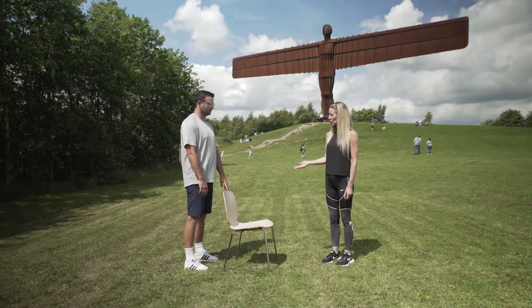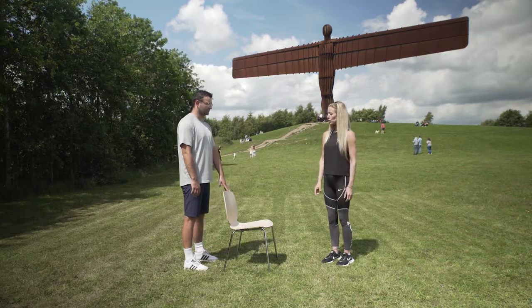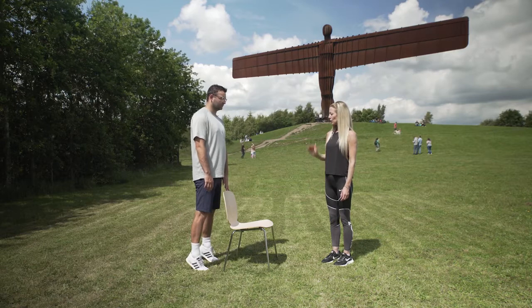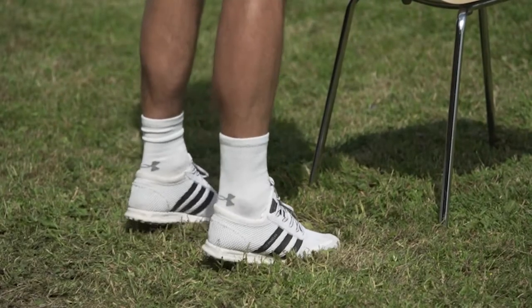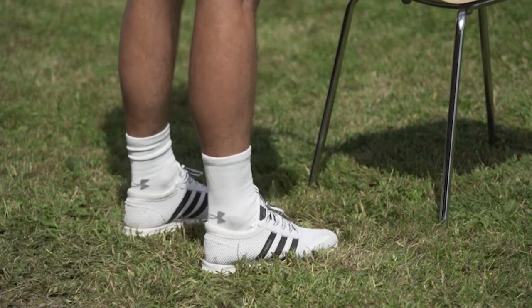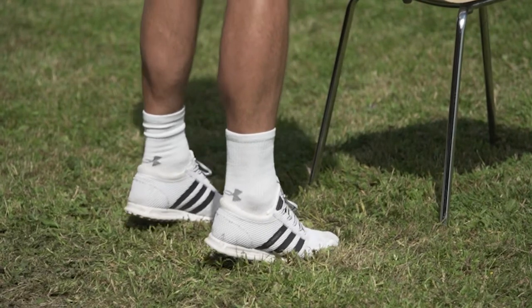As you raise up onto your toes, make sure you don't allow your ankles to roll outwards. Slowly with control — aim to raise up for three seconds and then slowly come back down for three seconds. The weight should be going through the big toe and the second toe.